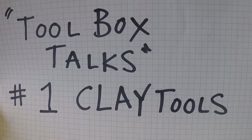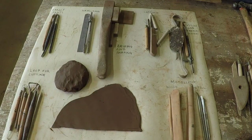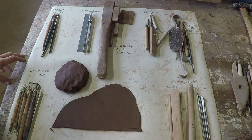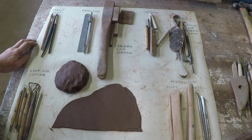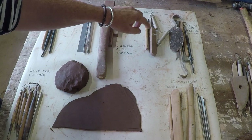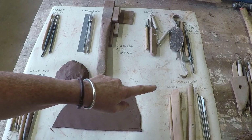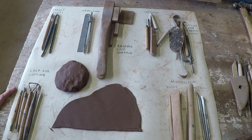Hello, this is Nina Bilby, Toolbox Talk number one on clay tools and their uses. I've got lots of tools in my toolbox for clay and they are divided into fancy pants tools that are specialist for specialist jobs, measuring tools, bashing and scraping tools, cutting tools, texture and taking away tools, modelling tools, applying clay, and wood and metal and loop tools for cutting. We're going to go quickly through them and the best way to use them.